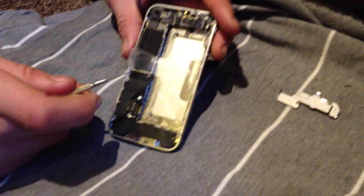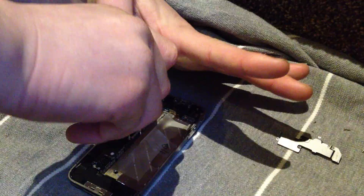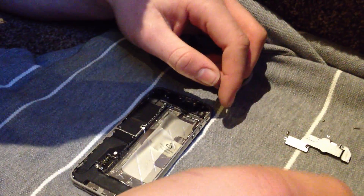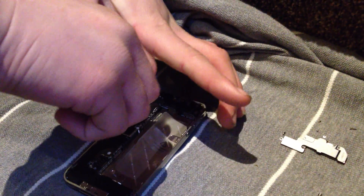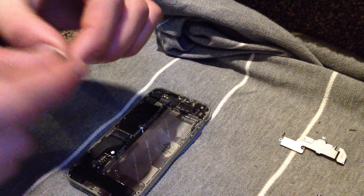Then you're going to want to take two screws out of this ear, what's locking down this flex cable. I'm going to tap the screen and it'll put it in detail. Pull this off.